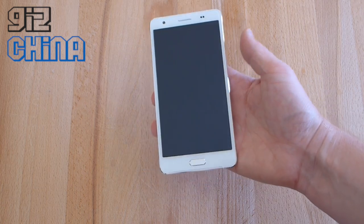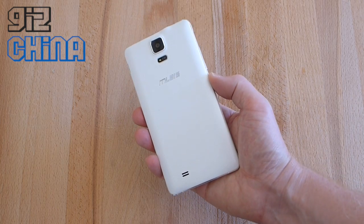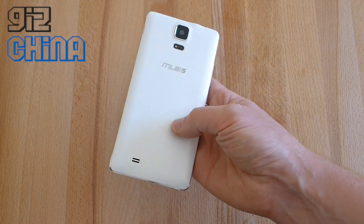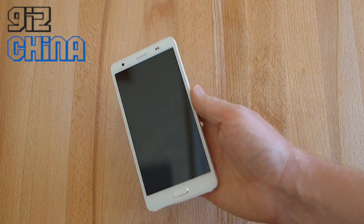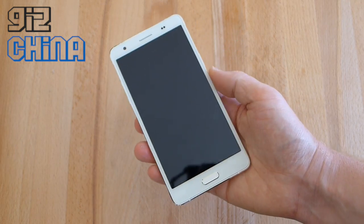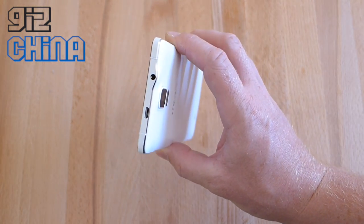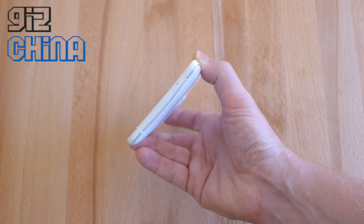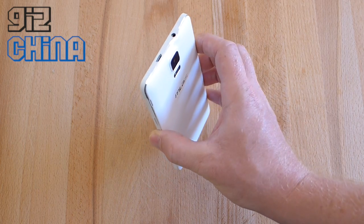This is the M-Lays M4 Note — a 5.5 inch phablet-style device. It looks a lot like the Samsung Galaxy Note 4, even with that faux leather rear cover. It's like a fake leather texture on this white panel, which is removable. M-Lays highlight a few standout features including the metal chassis around the phone — a white metal chassis finished with a matte white finish and a polished edge that you can see as the light catches it.